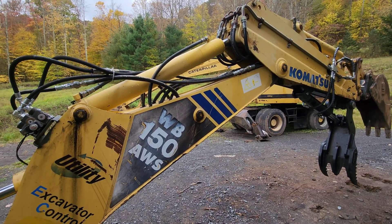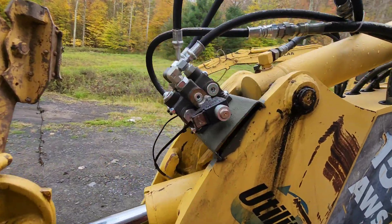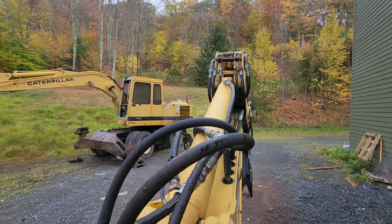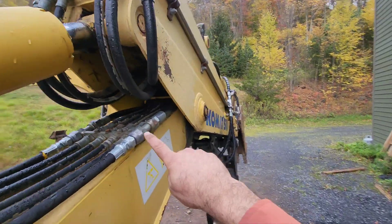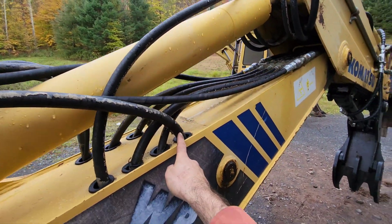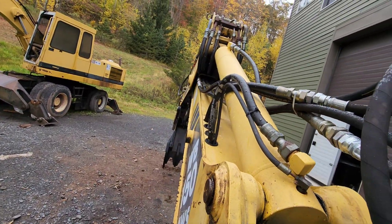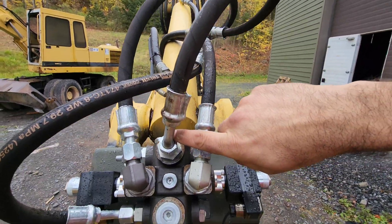I figured I'd shoot this video to show people in the same situation how to solve the problem. The first thing I did was get a directional spool valve — this is dual control. I essentially intercepted the circuits. You can see here that this line was the return and this line was the feed. I took the return, instead of going straight through, intercepted it and brought it back to the spool valve, and did the same for the feed.